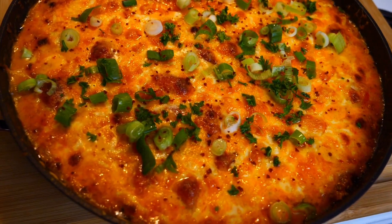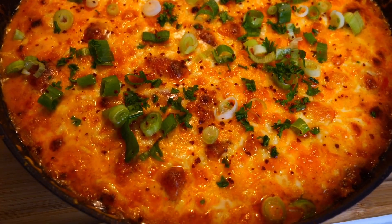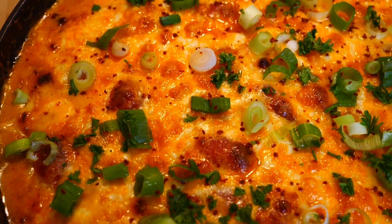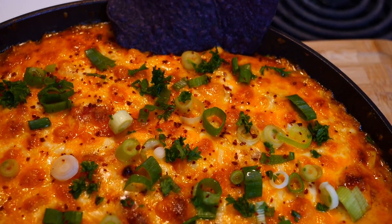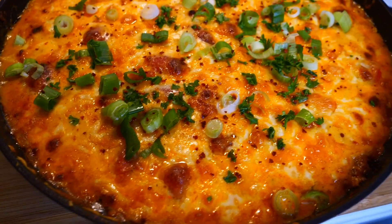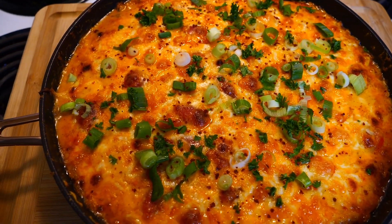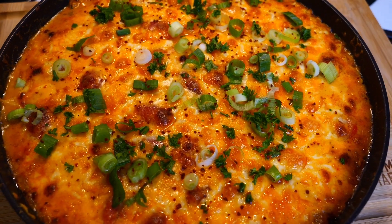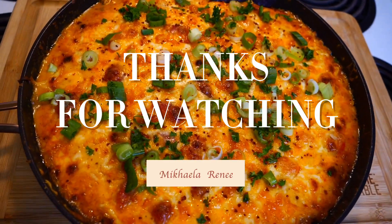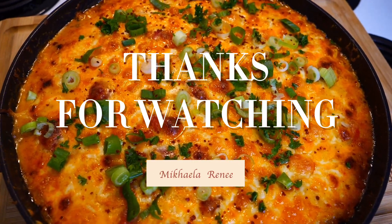This is what it looks like — it smells really, really good and I'm excited! Serving it right now with blue chips. If you enjoyed this video, give me a thumbs up and comment below what dips your family eats. See you in my next video — thanks for watching, bye!